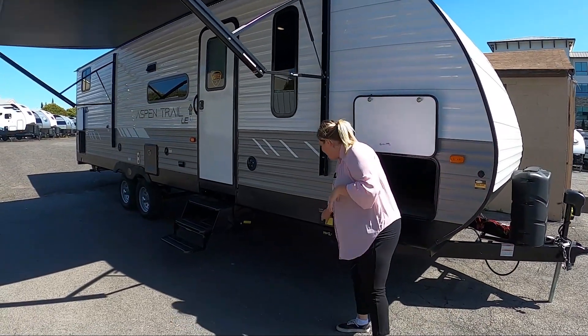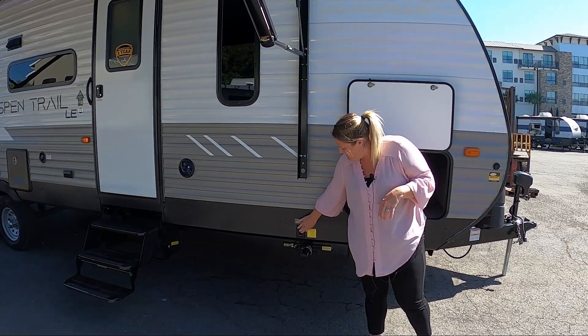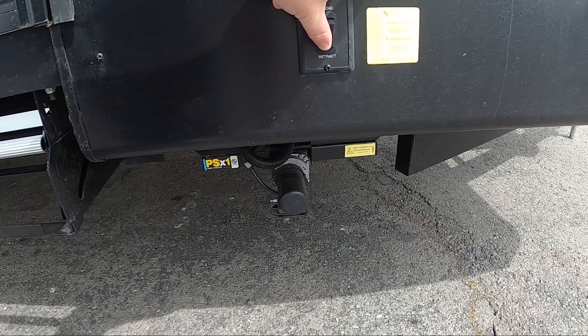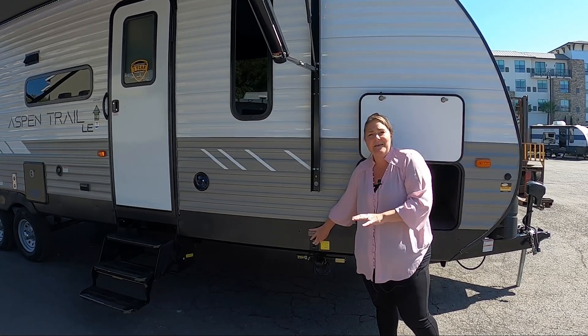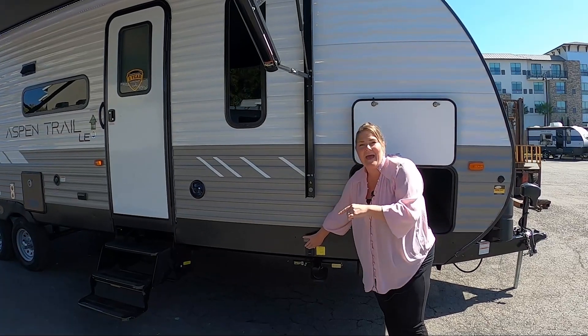They've also done your electric stabilizer jacks, which make it very easy to stabilize the unit after you've gotten to the point where you think you're level. You can come out here and stabilize your unit. You have two in the front and two in the back.